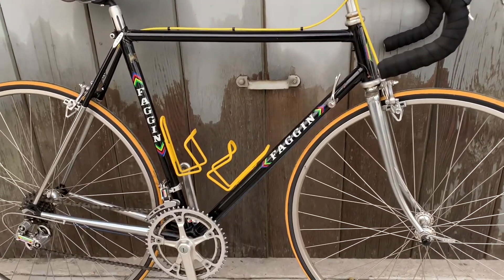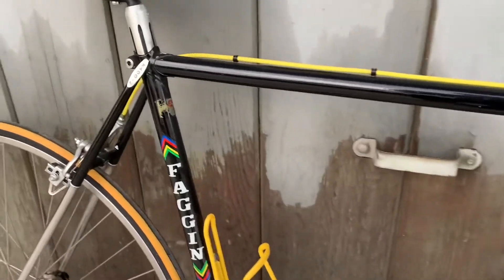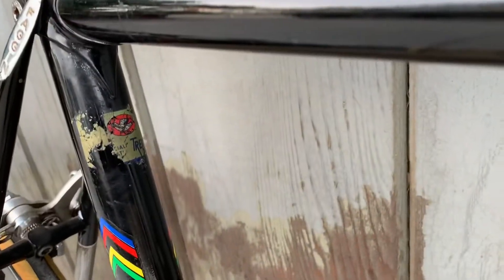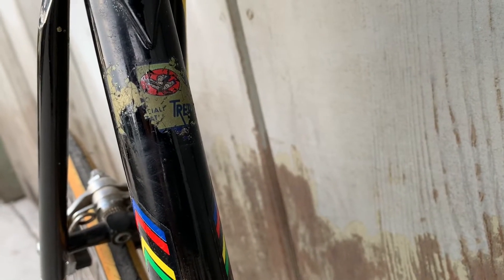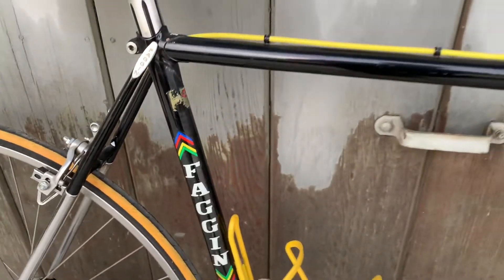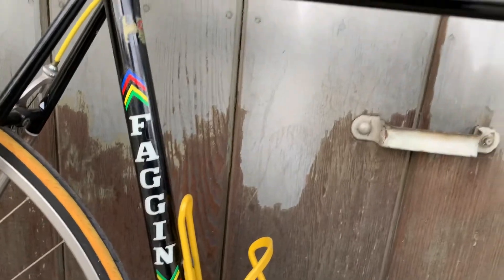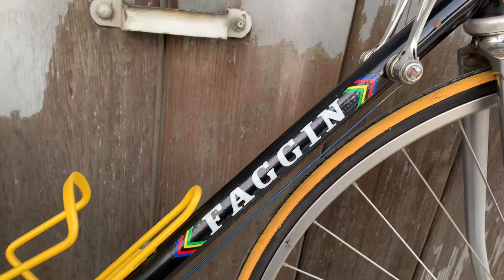It's sort of a unique brand, and it has Columbus Tread Tubi tubes, which means that the seat tube, top tube, and the down tube are Columbus tubes.